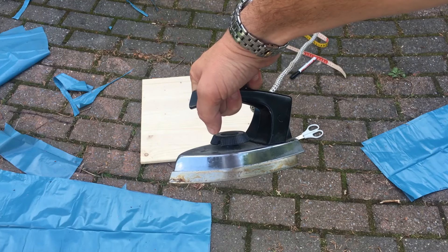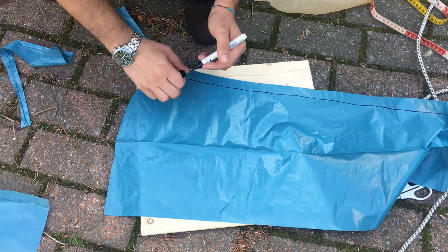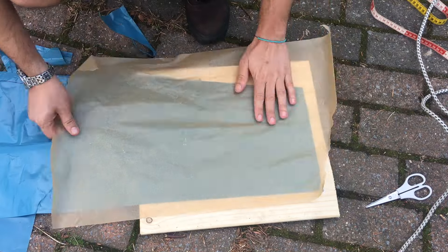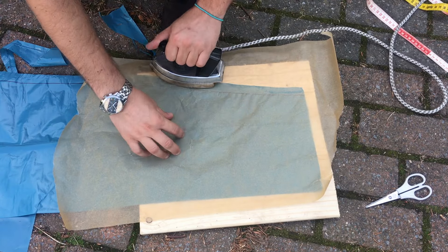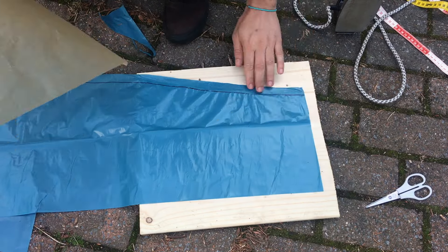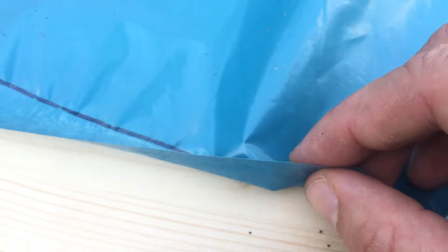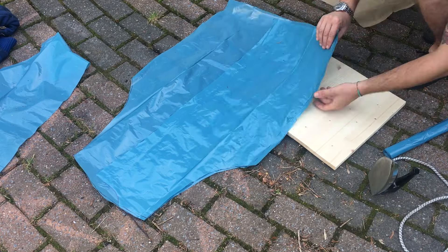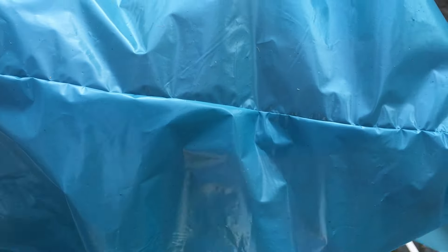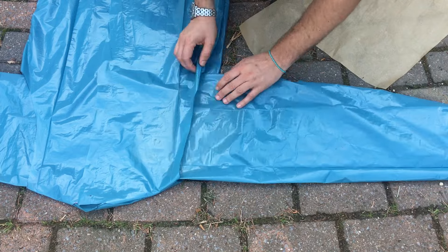Time to heat up the iron. I draw a little line to guide me where to put the iron, then I get my baking paper so the plastic won't melt to the iron, and just start closing the seams. It's so easy — just make sure your iron is not too hot, otherwise you will burn holes in the plastic. I continue doing this for all the seams, then attach the sleeves to the body part.